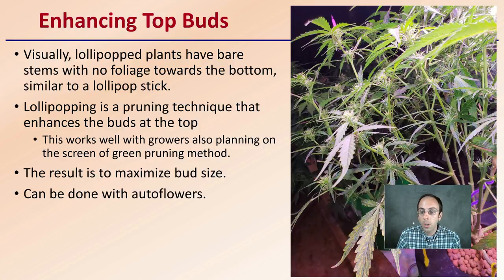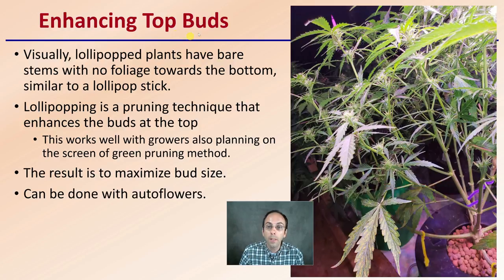So first off, what are we doing with the lollipop method? We're enhancing the top buds. Visually, the lollipop plants have bare stems with no foliage towards the bottom, similar to a lollipop stick — we can see that evident right here. Lollipopping is a pruning technique that enhances the buds at the top. This works well with growers also planning on the screen of green pruning method. It helps really train those branches and eliminate any lower leaves to help air circulation and plant efficiency. The result is to maximize the bud size of those apical buds. This can also be done with autoflowers.